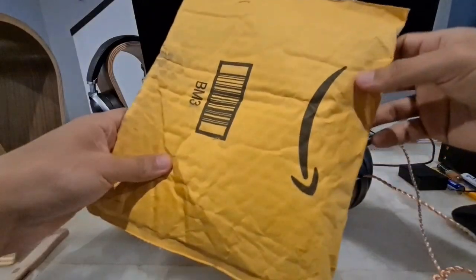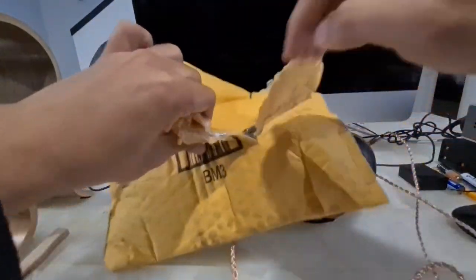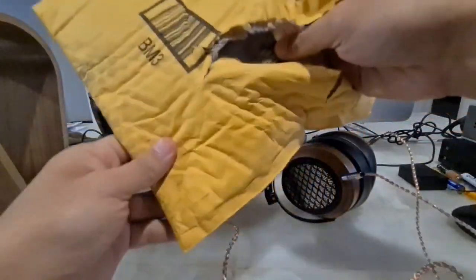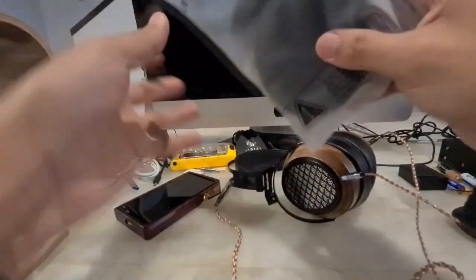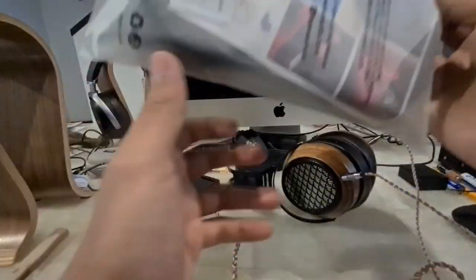Today they finally arrived. I bought them on Amazon and here they are. I've already disinfected the bag, so there's no problem with any COVID-19 germs. We remove the packaging and here they are.